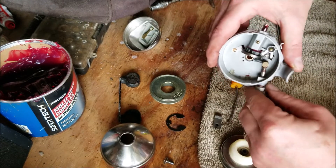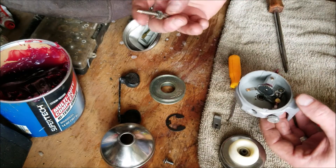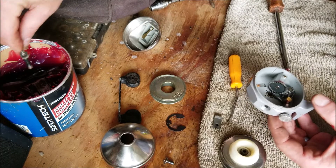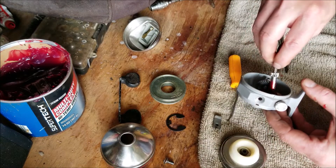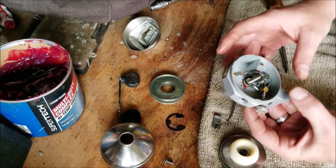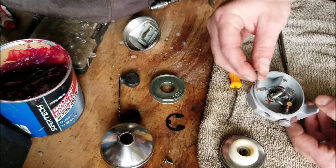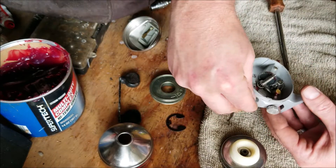Give this a few turns and we can install the center gear. I'm going to give it a little dab of grease — goes in there just like that. Then you can install that side piece and install the screw that goes with it.